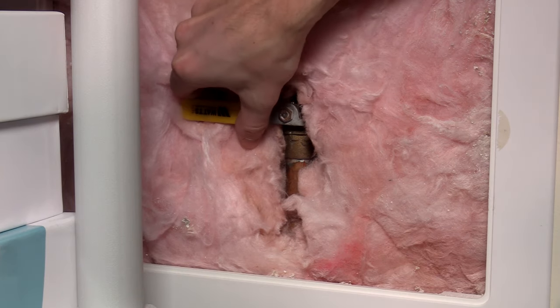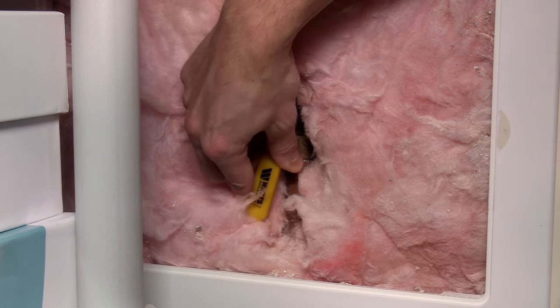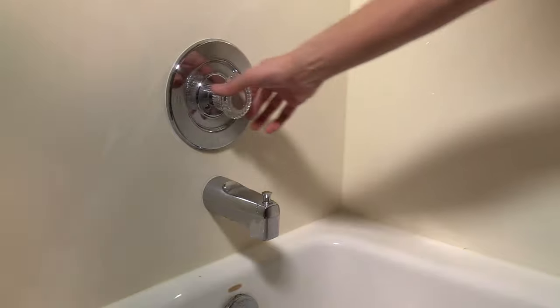Then slowly turn back on the water until the system fills. Do not quickly flood the system with water as it may damage things. Once the water is fully on, check your new valve for leaks, then test it to make sure it is working.